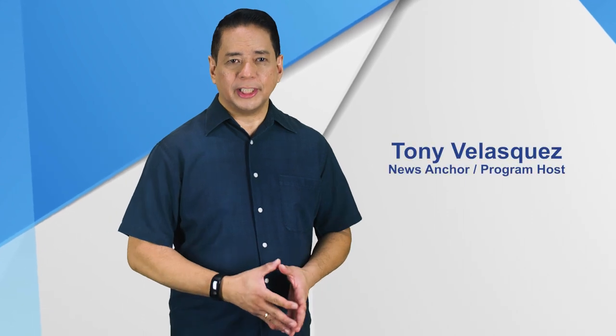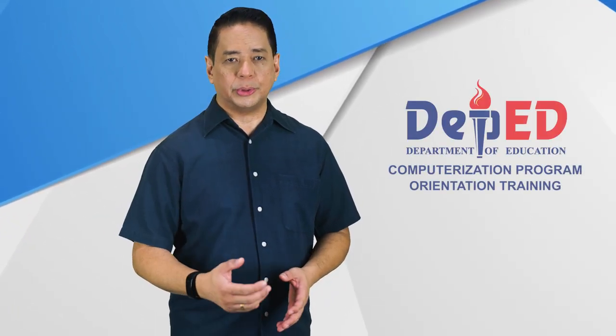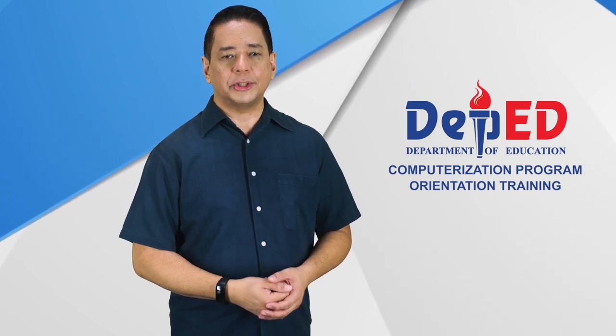Hello to all our hard-working teachers and educators. Welcome to the DepEd Computerization Program Orientation Training.